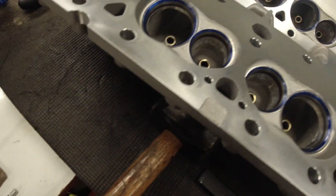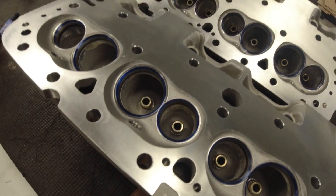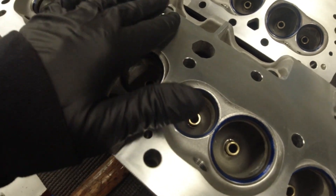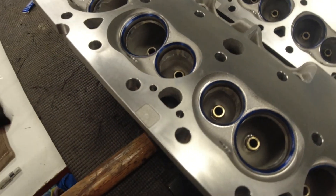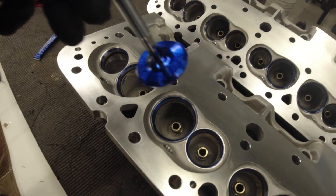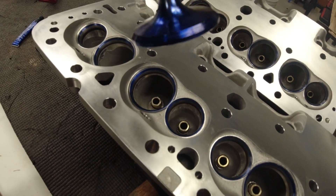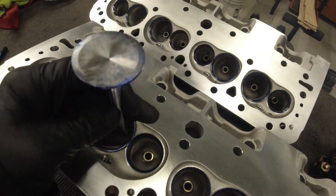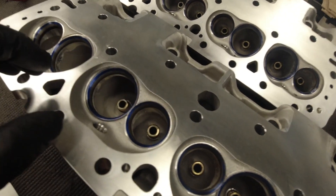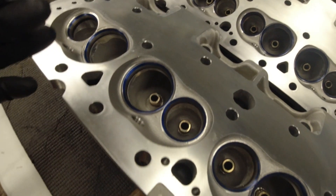My next thought was to use a product called high spot bluing. It's used in the machine shop business — like if you're wanting to lap a couple of surfaces together, you put that on, rub them together, and you can see the high spots and scrape them off. You can get it down to dead flat. It's a great product for checking contact on surfaces. I put it on an intake and exhaust valve — just a real light layer, maybe a thousandths or two thick — drop the valve down in the seat and spin it just by hand. You don't put spring pressure on anything because that might flex the valve enough to seal and give you a false reading. Just lay it in there with gravity, spin it, take it back out. I did that with all the holes.